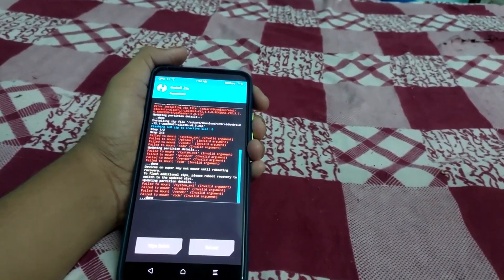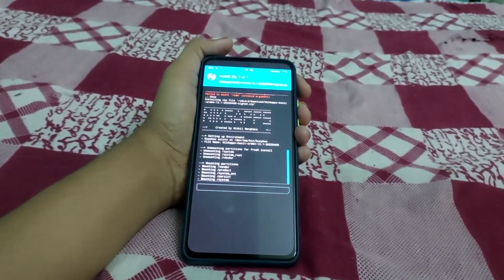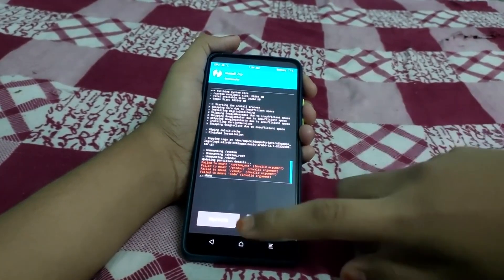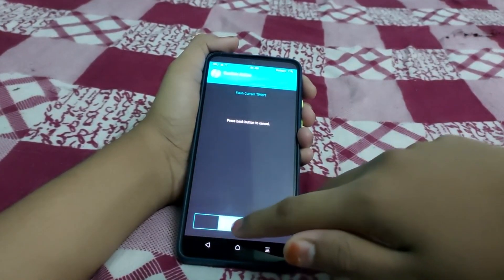The ROM flashing is done. Any 'failed to mount' errors can be ignored. Click on Install NickGapps and swipe to install. Then go to Home, go to Advanced, and install the TWRP ramdisk to flash and save current TWRP.